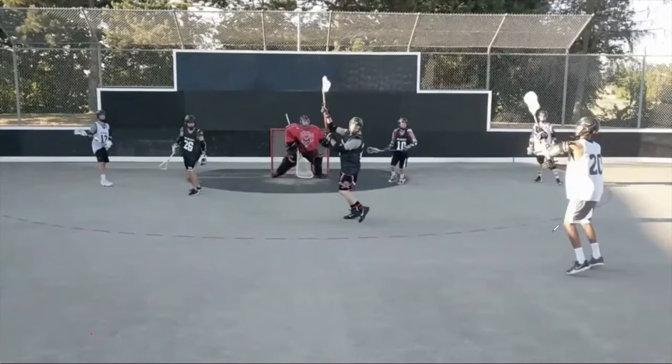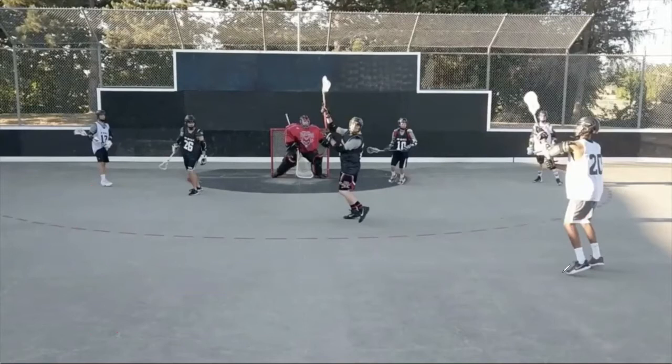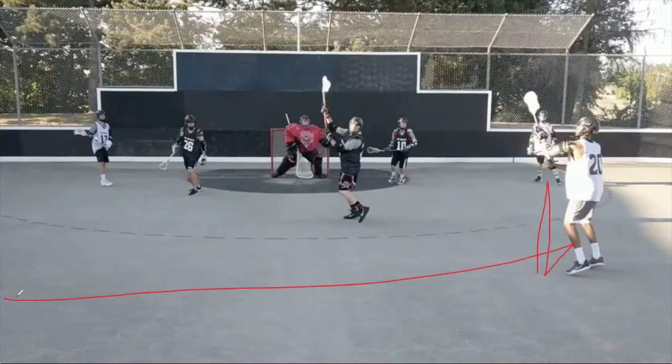I want this player to be able to drag down left-handed and then throw the ball across to the top righty shooter. I want the same thing to happen on the other side — down, up, drag, and throw it back across. I want the ball to go down, up, drag, across, and then down, up, drag, across. That is a motion and ball movement drill I like to do before we score.